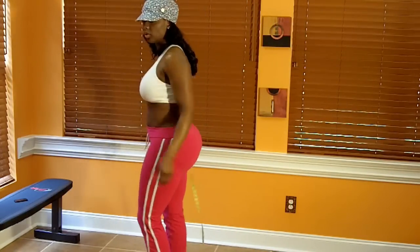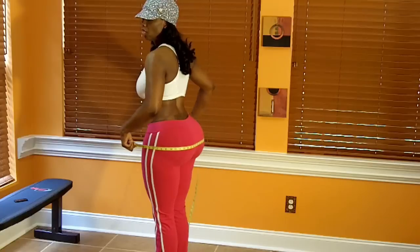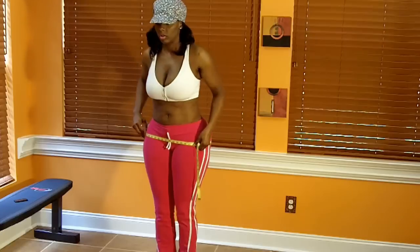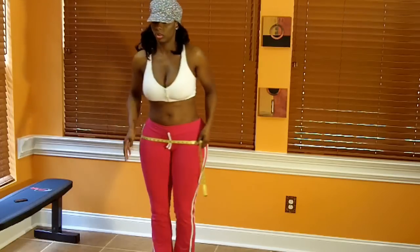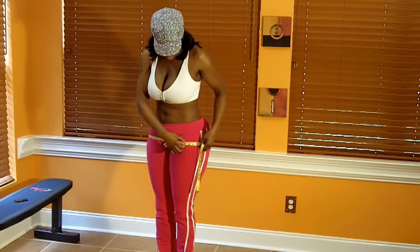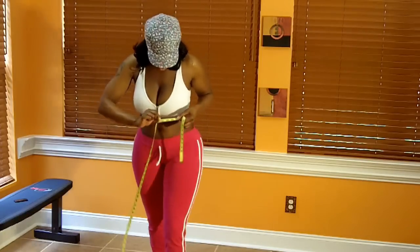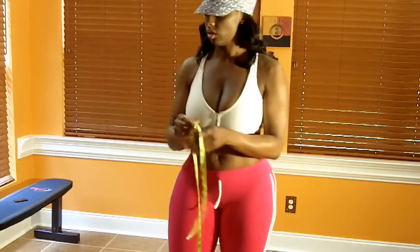Next are the hips. With the hips, you put your feet together and place the tape measure on the widest part of the hips. Make sure it is level. My hip measurement is right at 46 and 3/4 inches.